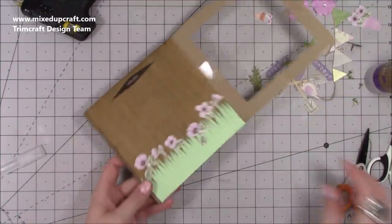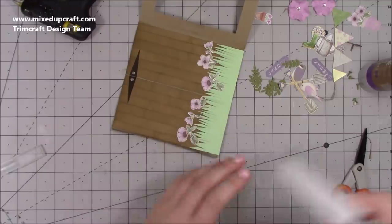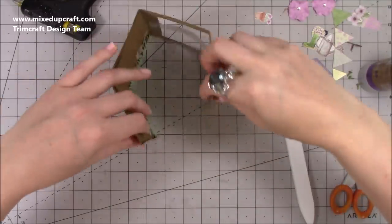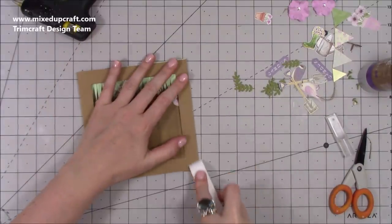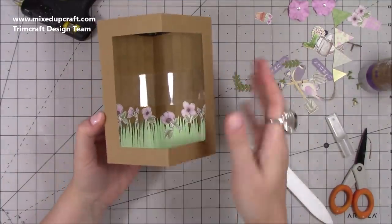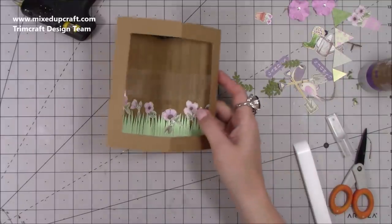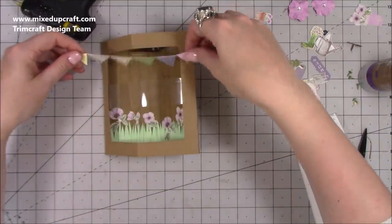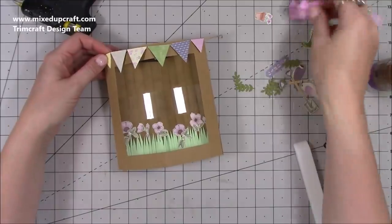The inside is all stuck down. Run some red tape along the other tab — take little wedges off the two ends — then stick it all together while it's open so you get a really nice join. Lie it down flat and make sure it's all stuck down. Now the card is ready to decorate. I've got this gorgeous bunting which really starts to bring the card together — I've done mine sticking completely straight along the very top.